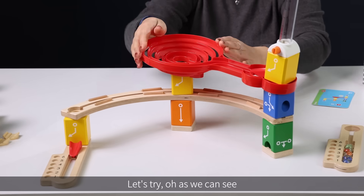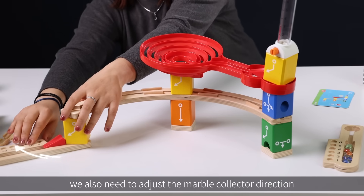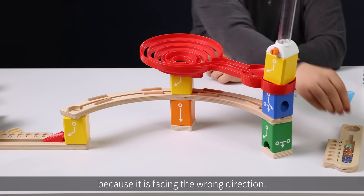Let's try. As we can see, we also need to adjust the marble collector direction because it is facing the wrong direction.